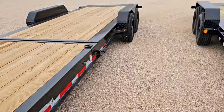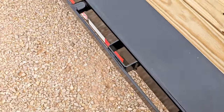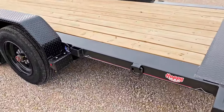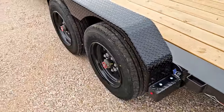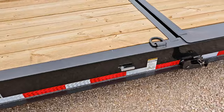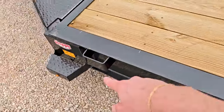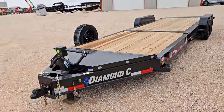Another big difference: the PJ has a full rub rail with stake pockets and pipe spools running the full length of the trailer. On the Diamond C, it's got some swivel D-rings and stake pockets, but no full rub rail — so not quite as many tie-down points. That's one thing PJ always does well — tons of tie-down points. The Diamond C still has plenty, just not all along the trailer.